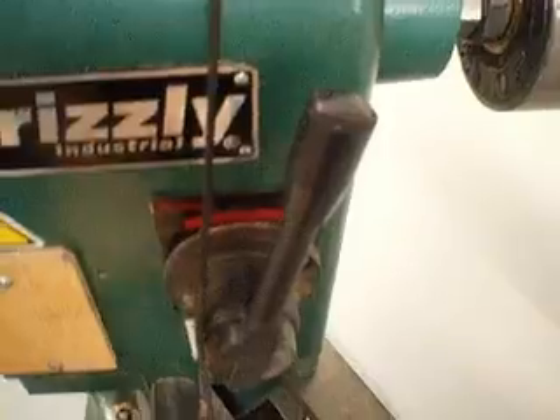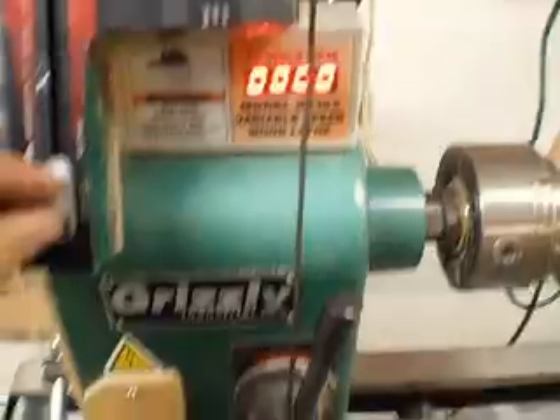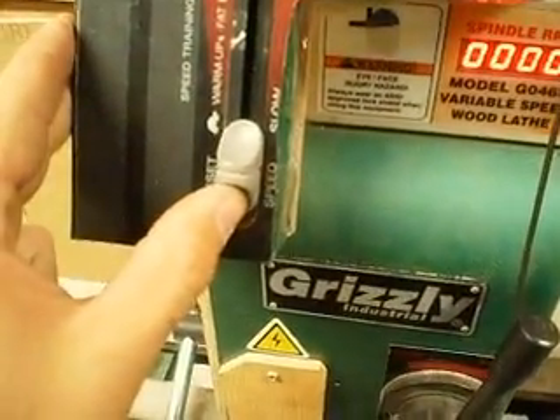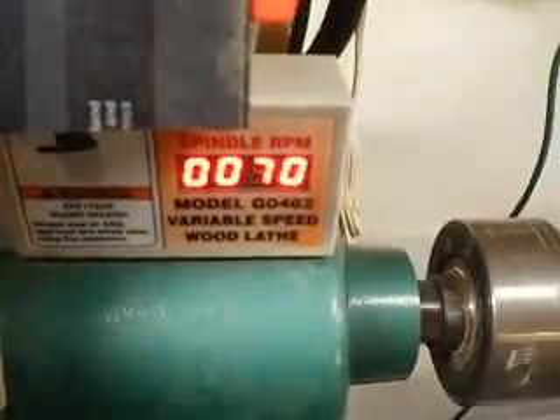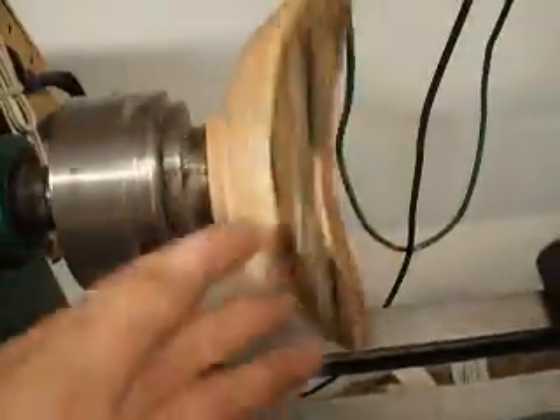I'll turn it on here and show you. This is the cord for the safety clip — when you pull this out, it keeps it from working. It's a lockout; there's a micro switch in there that turns it on when you push the clip in. To turn it on, you just pull the slider up, and you can see it'll turn very slow. When you just push it a little bit, we're going 70-80 RPMs. That's really slow — that's if you want to put a finish on something, or maybe sand something like this.